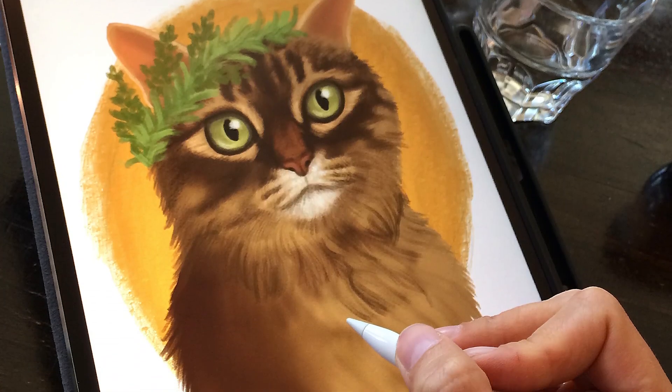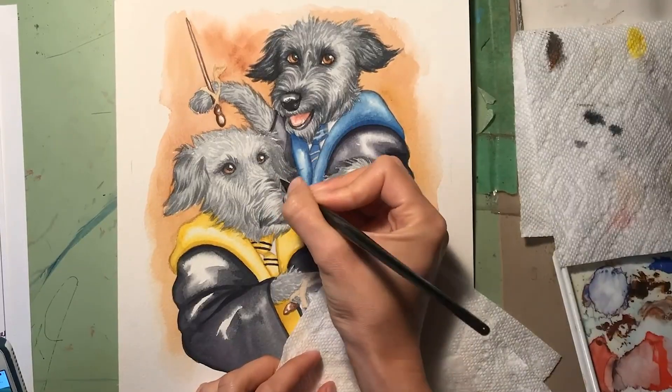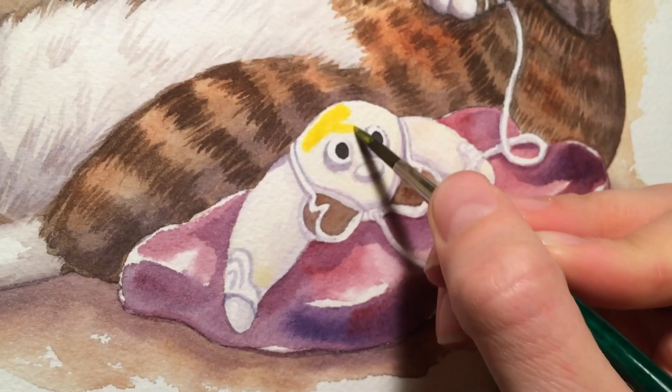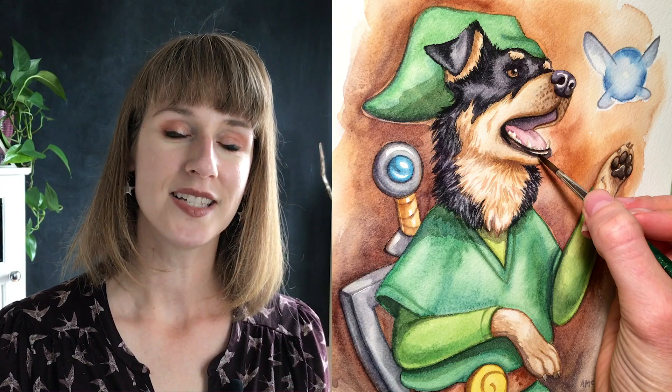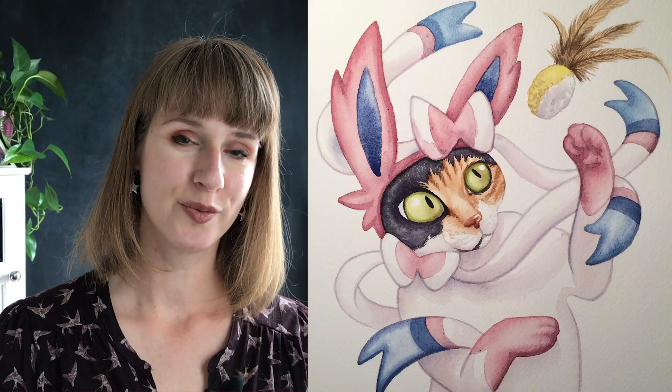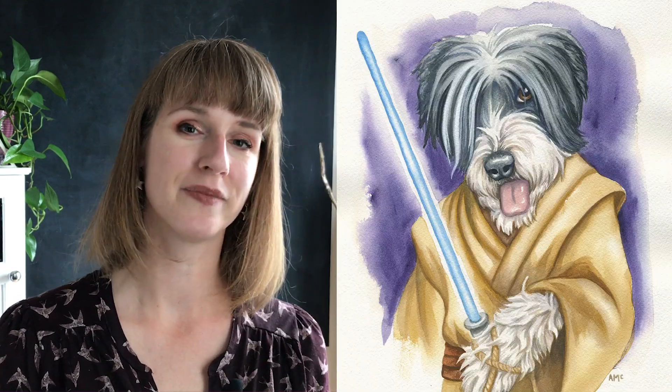I work digitally as well as in watercolor. Today's class will teach you how to capture your furry friend and convey their awesome personality. This class is aimed at beginner illustrators, or those with experience who are looking to strengthen their skills and try a new medium like watercolor.